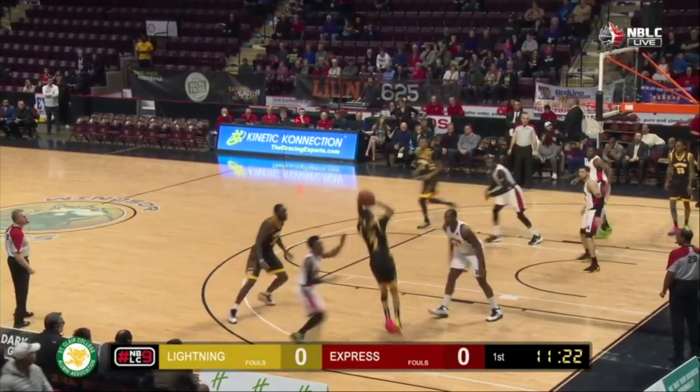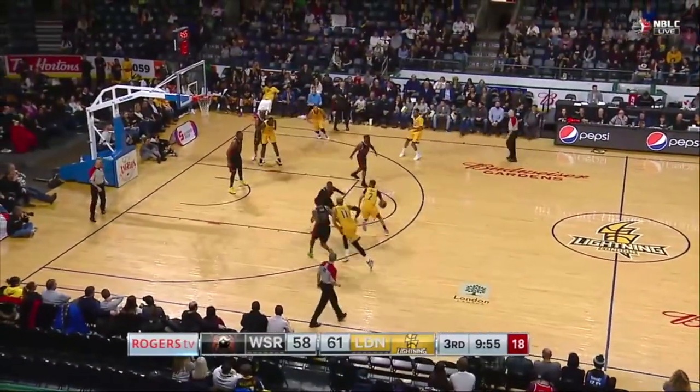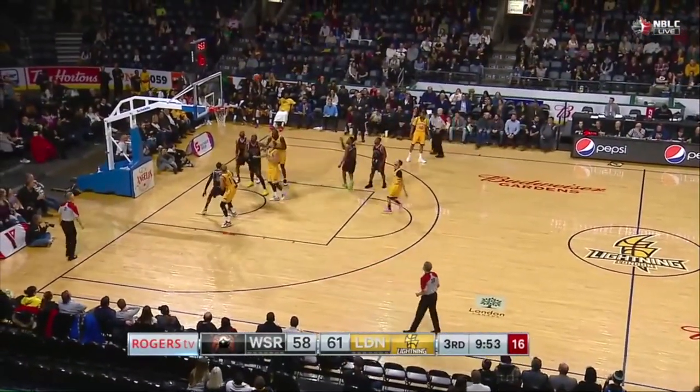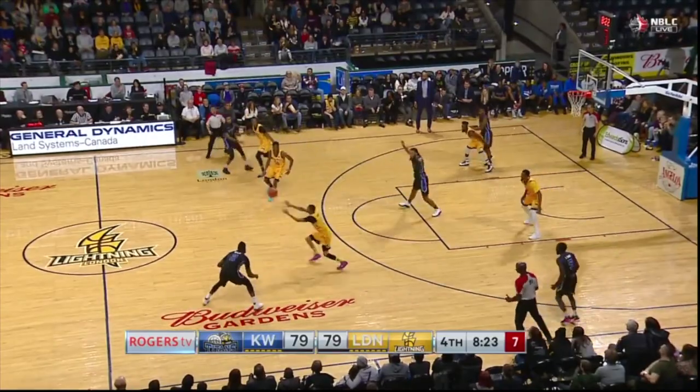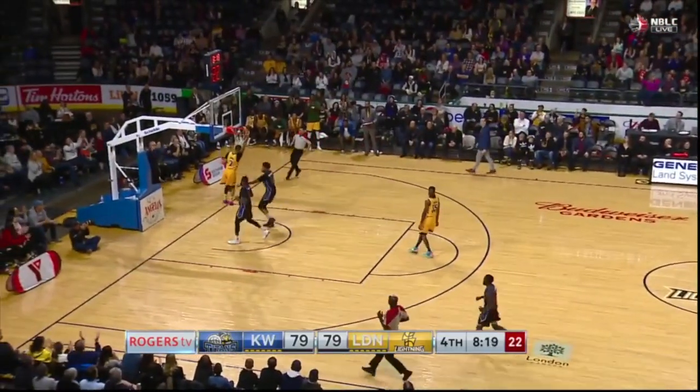Shot clock winding down, here's Moon with a pull-up jumper — yes! That will be stripped. Moon, easy peasy bucket.